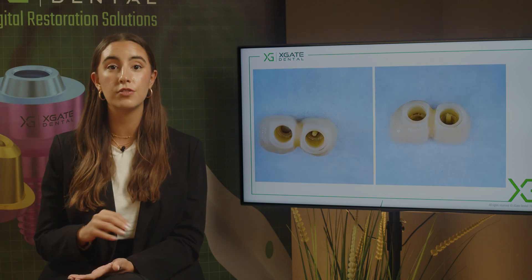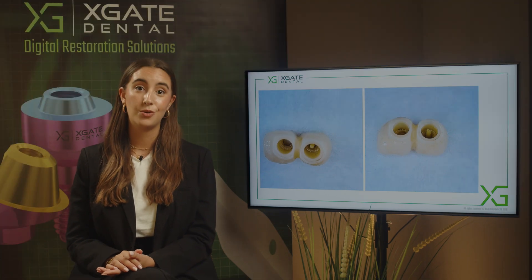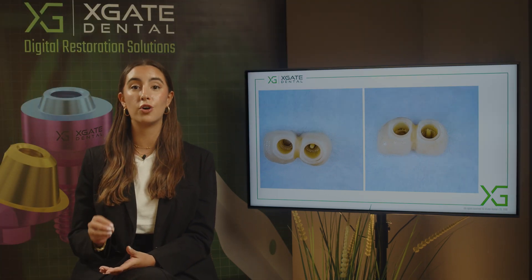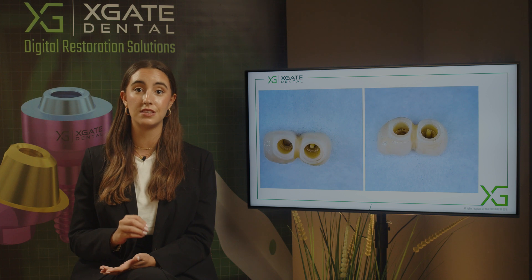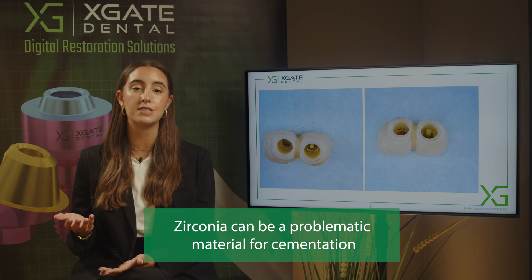This happened because first of all they're made from zirconia, and zirconia is a very problematic material. When you're making crowns from zirconia it's very hard to cement zirconia to something else. It's a very hard material to work with, and it's very problematic for the cementation process.